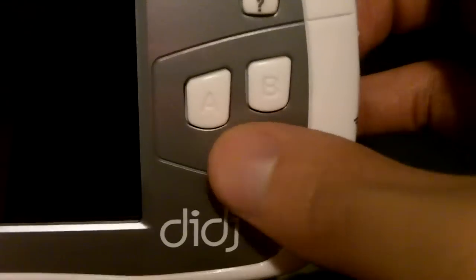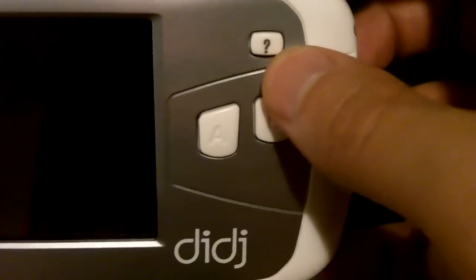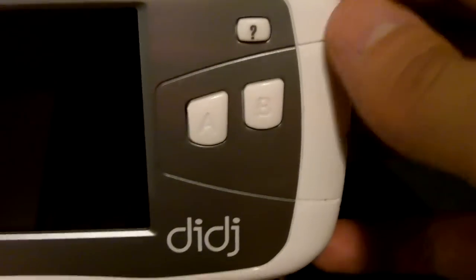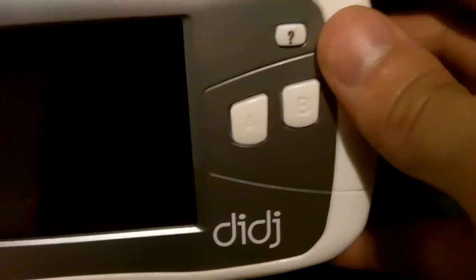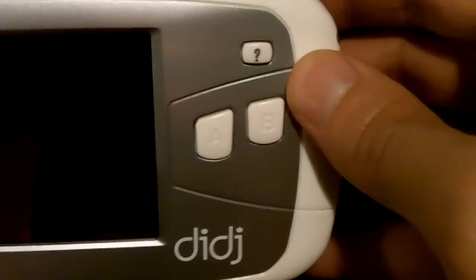On this side you have the A and B buttons, and the question mark is a help button. When you press it you get info on what the controls are in a game.